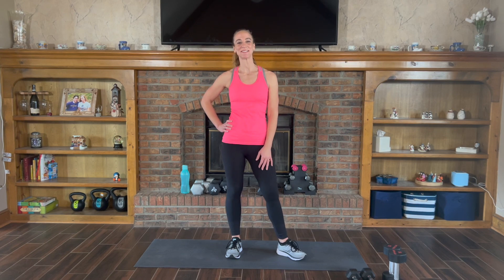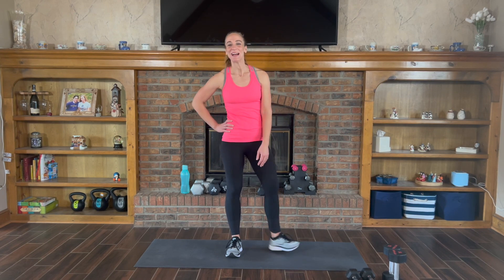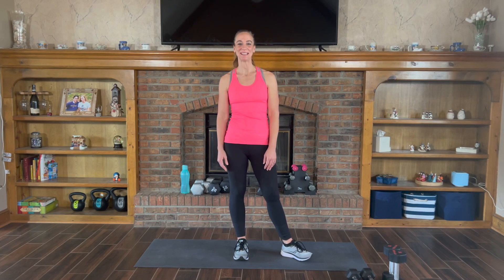Hi everyone, my name is Courtney and this is your weight circuit workout. Today I have planned 12 exercises that we'll do two rounds of. We'll do 45 seconds of exercise and 15 seconds of rest.